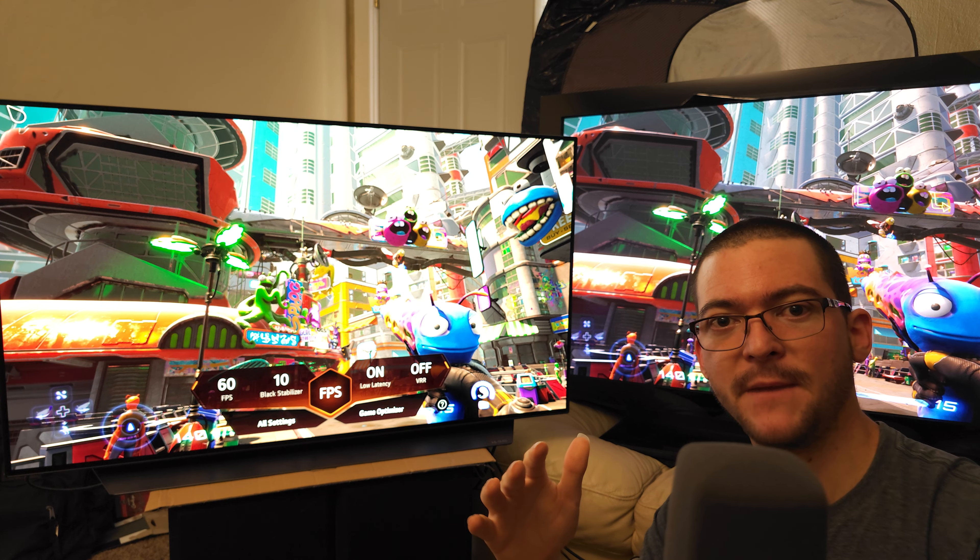If you have a C2, C3, G2, or G3, just use OLED Motion 60fps 60Hz, which is what I'm using right now for a side-by-side with the plasma. We're using game optimizer mode for the best input lag. The brightness is maxed out, contrast 97, screen brightness at the default 50, and I am changing the peak brightness to high using the Color Control app on a PC. I'll post the link in the description showing how to change this peak brightness to high on SDR.